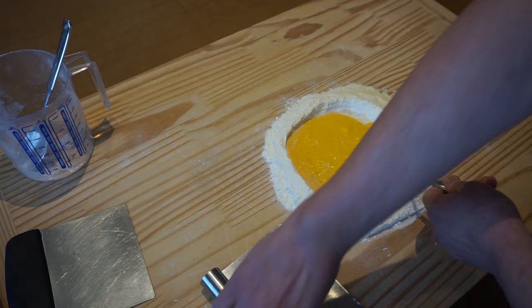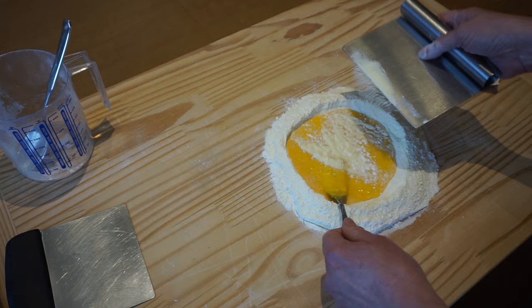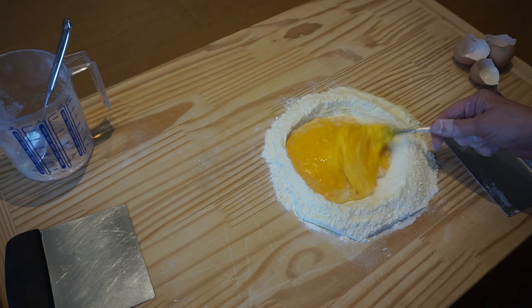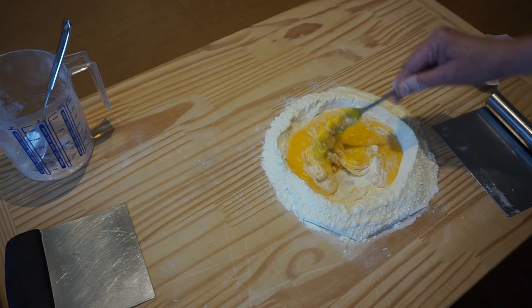You could also use your fork to scrape in and add some flour. I'll show you how that's done in a little bit. Scrape the inside of the well — just a little bit at a time. Work it in. Remember, you can always add flour; you can never remove it.